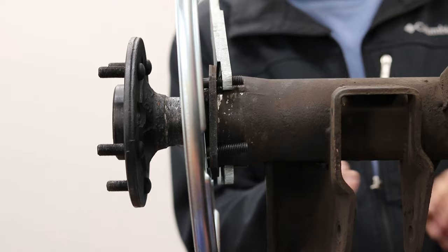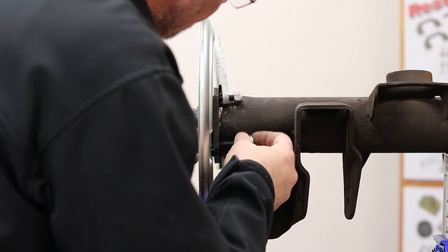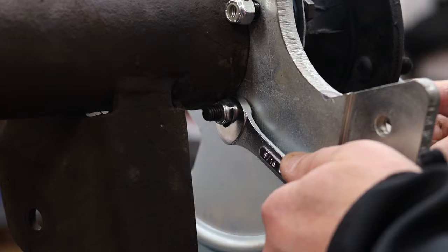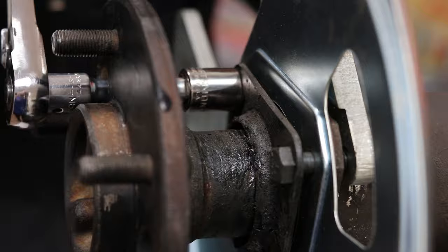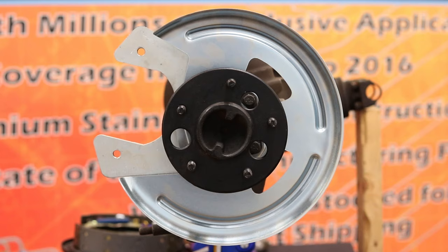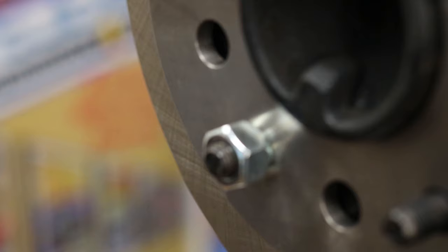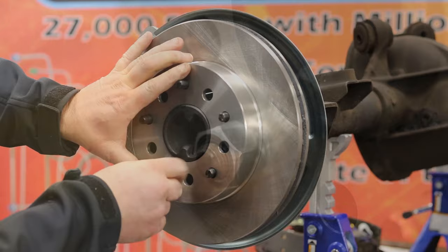Secure the axle flange to the axle housing using the four 3/8 inch bolts, lock nuts, and washers. Feed the mounting bolts through the holes and finger tighten the lock nuts, then finish tightening the bolts down using a ratchet and wrench. Note that some axle housing diameters will not allow for the use of washers — in this case the lock nut will be sufficient. Now slide the rotor through the 5 studs on the axle and secure it down with 1 to 3 lug nuts to keep it in place for further assembly.